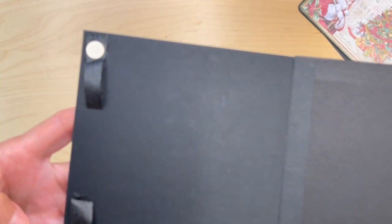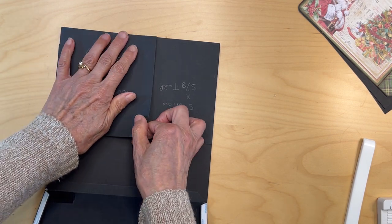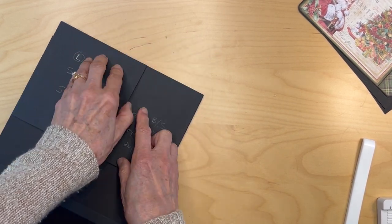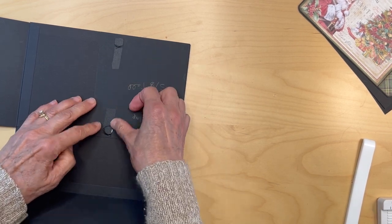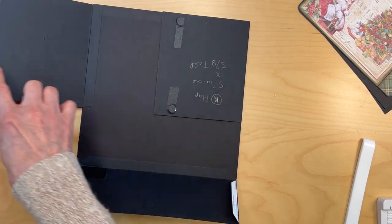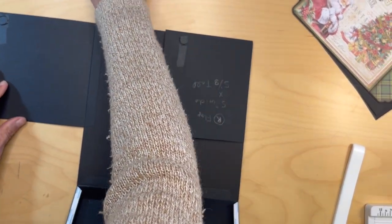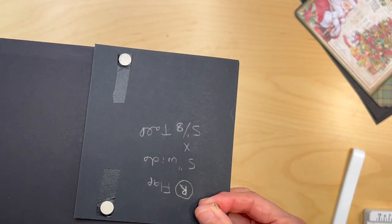I'm going to transfer the magnets over to the top part of the right flap. That's where they transferred. That's important because we're going to be putting our paper and we want to make sure our paper covers the magnets. You can see where the magnets are on this side and where they are on the top of the right flap.